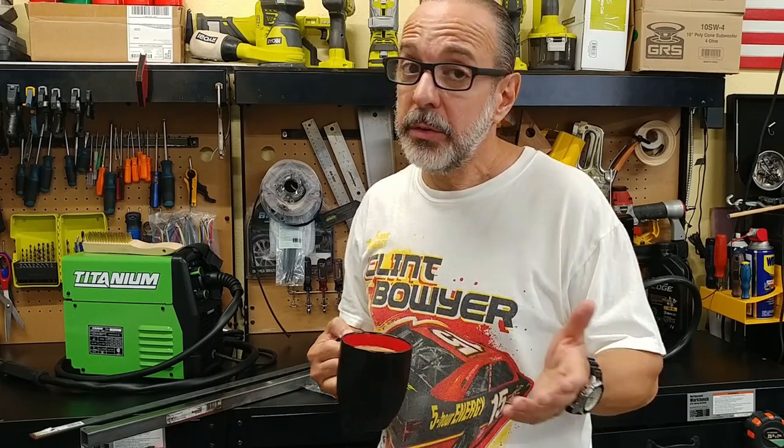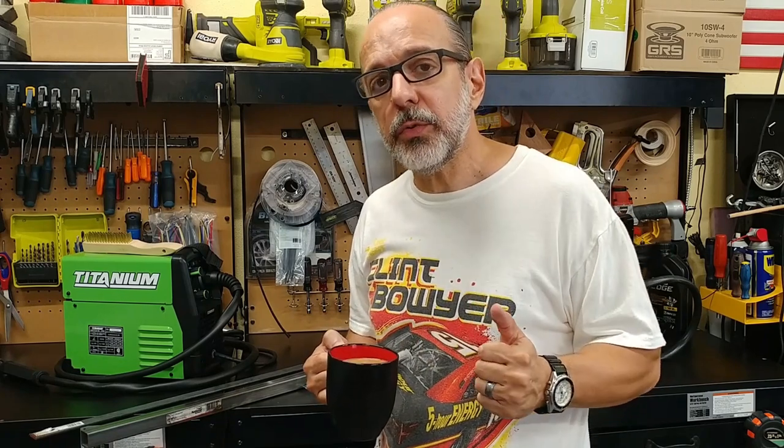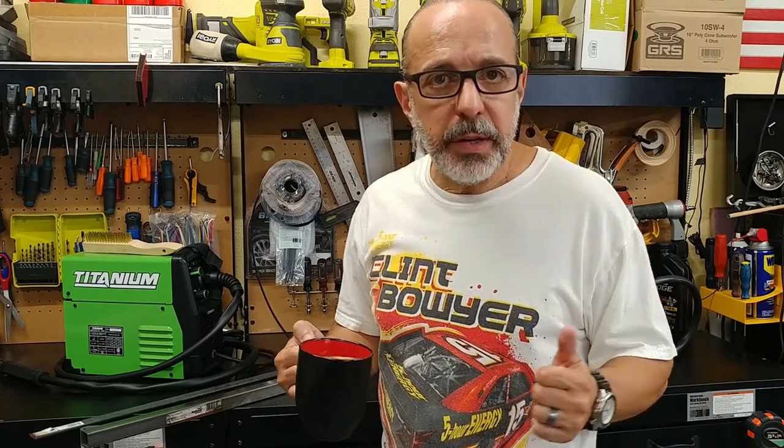Today we're back at the garage where we're going to make a strut tower brace, or a strut tower bar, for my 2022 Ford Maverick. I know Steeda makes one, but I'm just not a 'me too' type of guy.